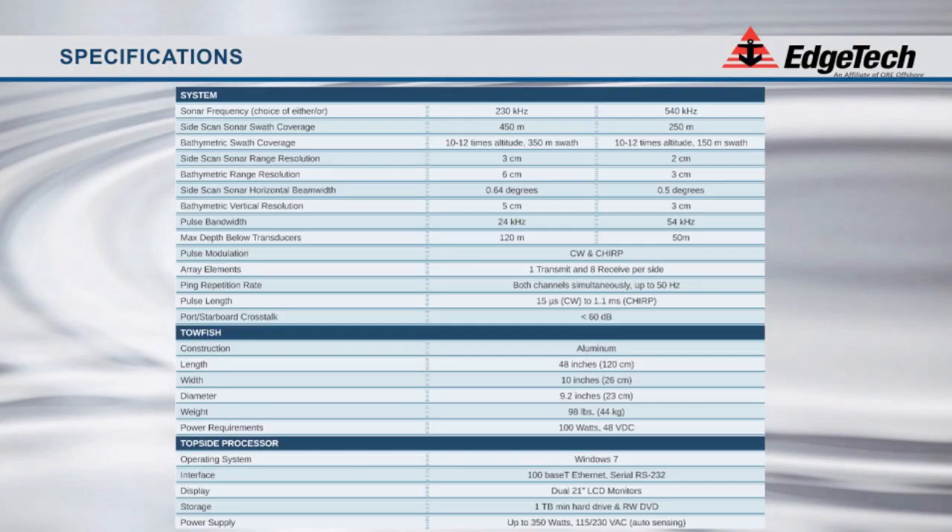The expertly constructed aluminum towfish is 120 centimeters long and 23 centimeters in diameter. The unit weighs 44 kilograms and requires 100 watts at 48 volts DC. Operating on the Windows 7 operating system, dual 21-inch monitors are provided with the system for best viewing.